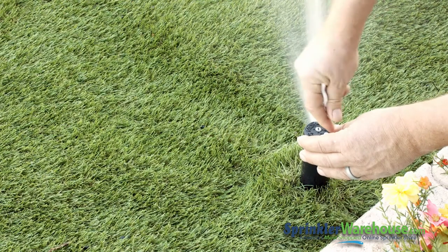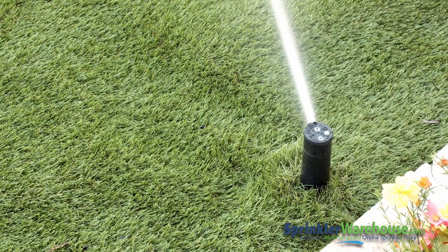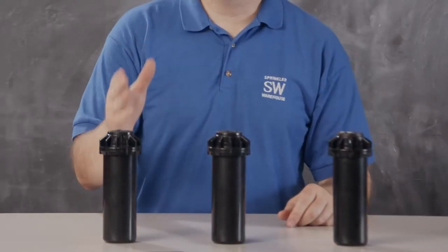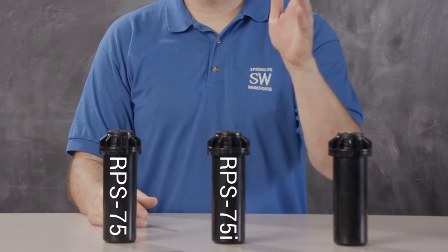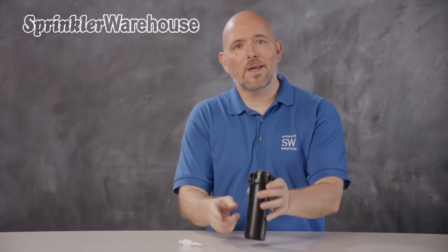Seeing as this rotor has four internal nozzles, there are no extra nozzles to buy or trade out. This may limit you if you have a need for a flow rate that doesn't match one of the built-in nozzles. However, this will cover 80% of the situations you'll run into. If you need a different amount of precipitation, I suggest filling in with an RPS 75 or an RPS 75i — you can use either of those on the same zone as an RPS Select. They're all made by KRain, have very similar capabilities, use the same can, and are pretty much interchangeable.